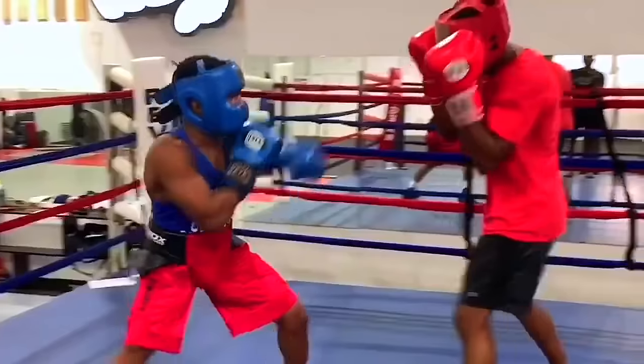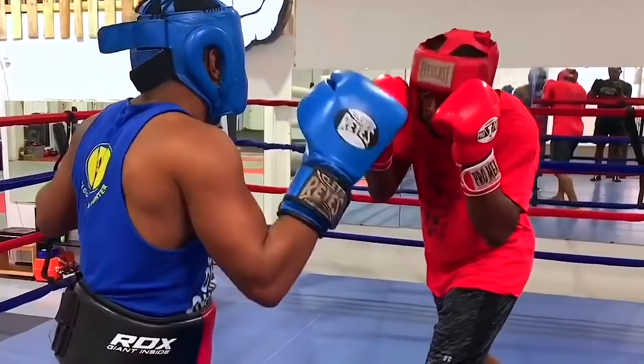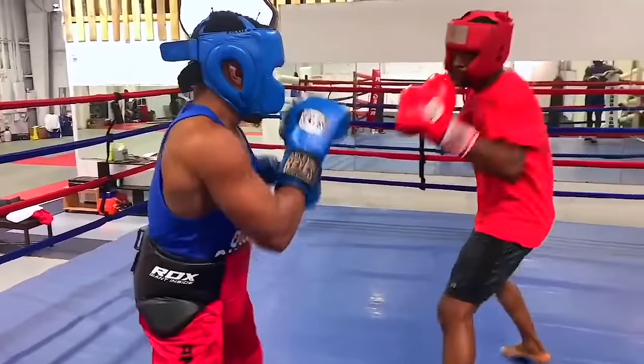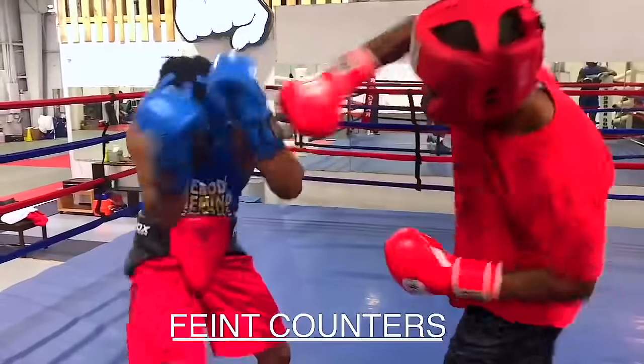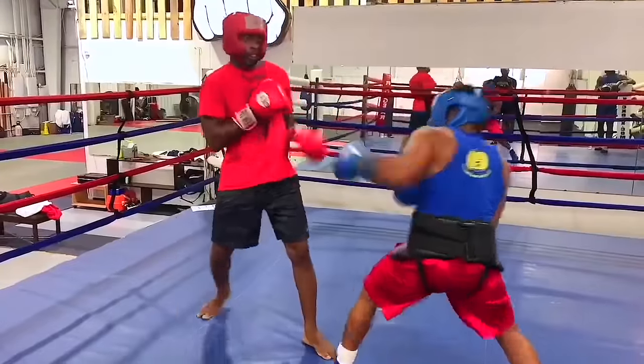Counters the jab, knows exactly how to counter over top and go into high guard and do the backhand jab with the right hand. Hooking off the jab, coming back with the hook and the right hand, feinting off the uppercuts.